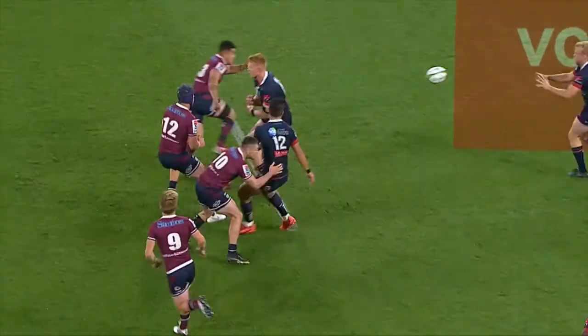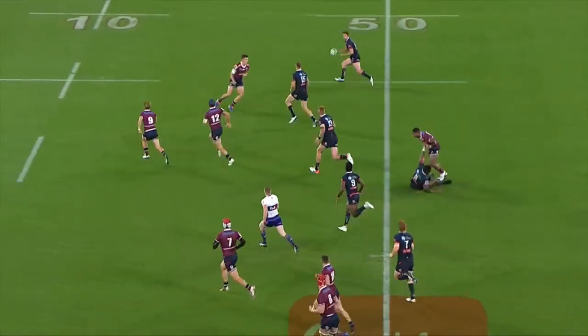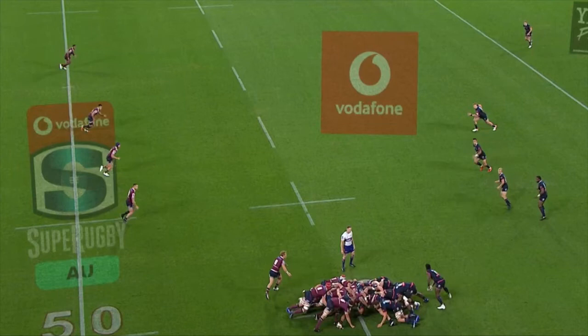In this example, the Rebels backline play a neat starter to create that extra man, forcing the Reds outside backs to become very passive and the Rebels take a lot of ground. Could this be defended differently?